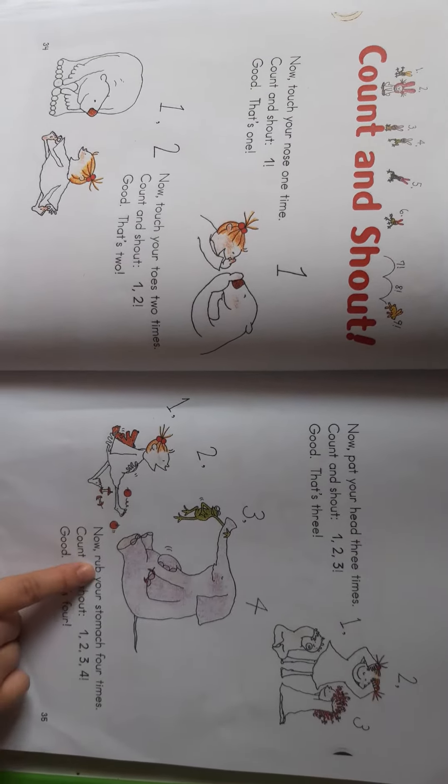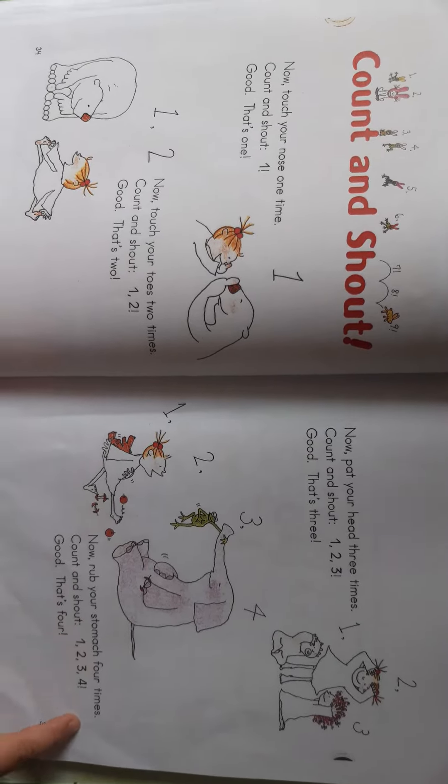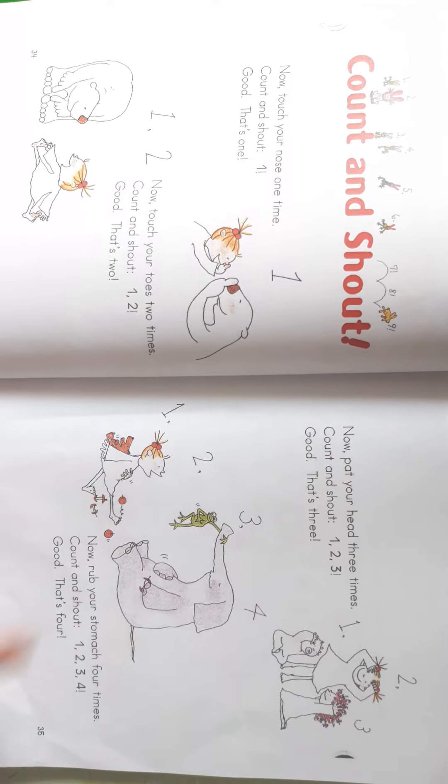Now rub your tummy four times. Count and touch. One. Two. Three. Four. Good. That's four.